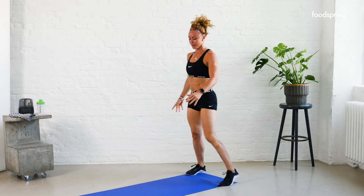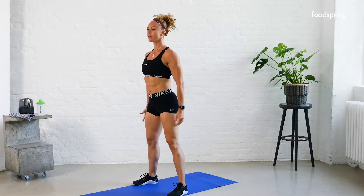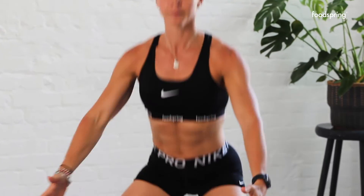Walk it in. Good. Five squats, nice and slow. Five, four — listen to your body, three — we're just waking it up — two, give me one more, one. Good.